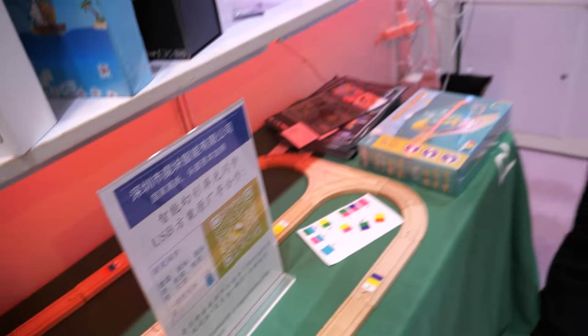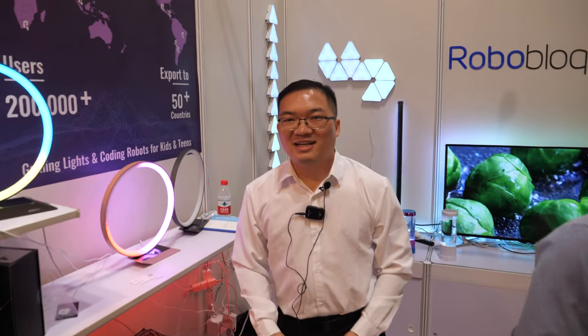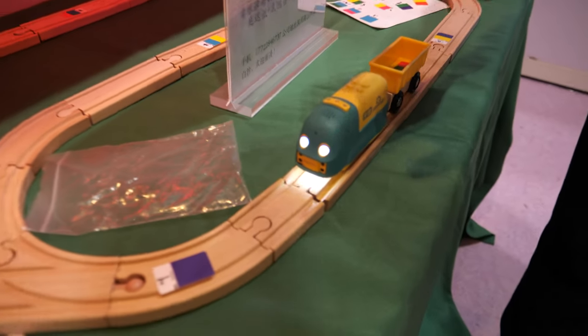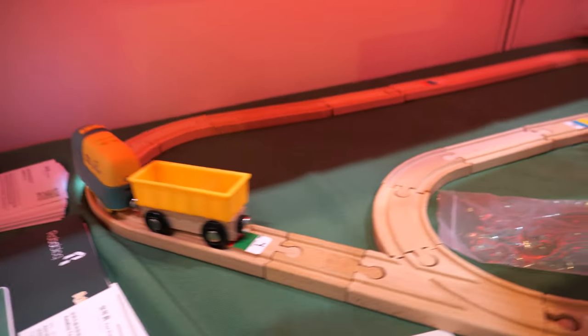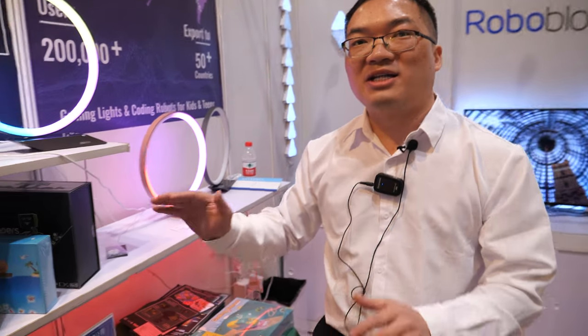I want a much bigger track — I want it to go three floors, the whole house. You can buy wooden tracks from IKEA or other superstores. IKEA is also compatible. And there's a button to make it compatible with LEGO, so you can put LEGO blocks on the top side of the smart train.